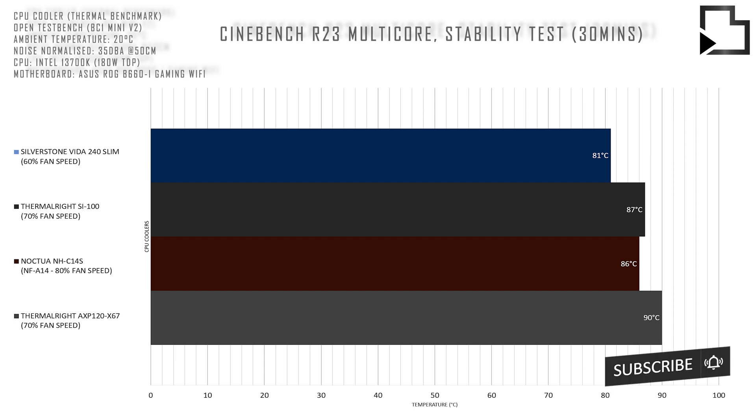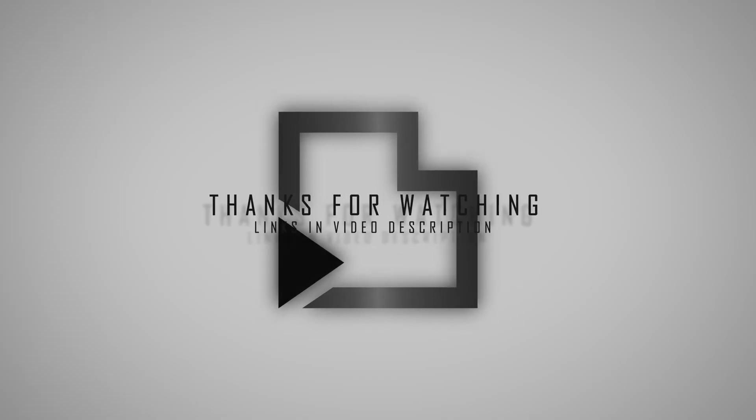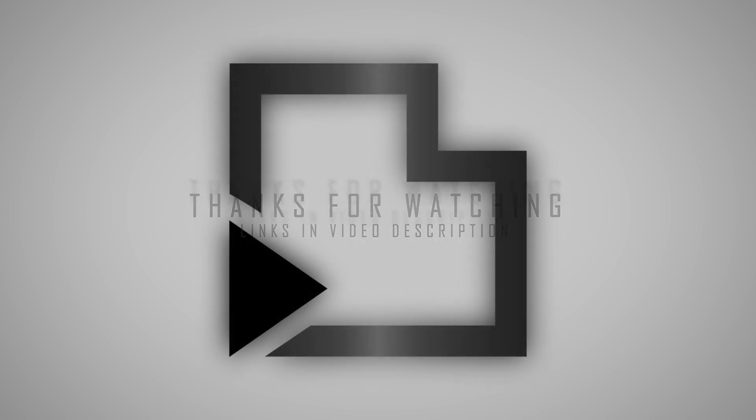I want to thank everyone for watching. Be sure to subscribe as we have lots of exciting content on the way, and I'll catch you in the next one.